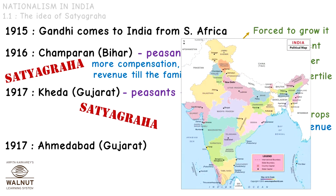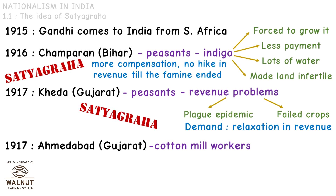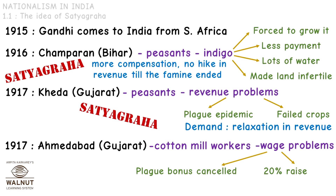After that in 1917, there was another Satyagraha that Gandhi led in Ahmedabad, again in the state of Gujarat. This was for the cotton mill workers, who had wage problems. Because of the plague, they were getting a bonus, but the mill owners had decided to cancel the bonus and give the workers only a 20% raise in their salary. The workers wanted a 50% raise, so Gandhi helped them by organizing a hunger strike to get their demands realized.